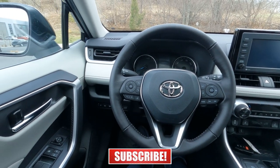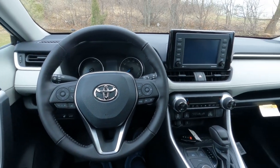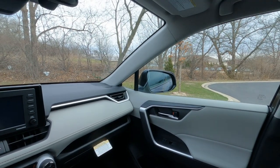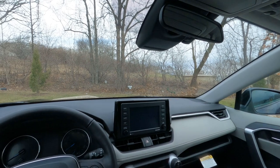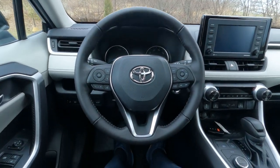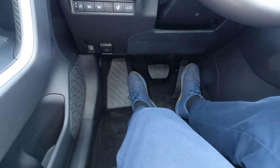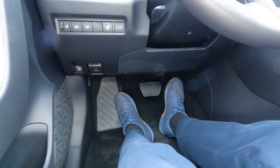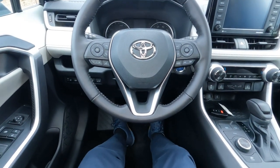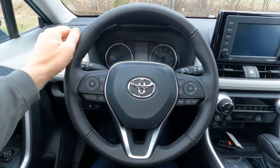Sitting behind the wheel, I've got my camera close to show you the visibility up front and just how spacious the front of the RAV4 is — it's not as small as you'd think. With the driver's seat all the way back I can't reach the gas pedals, so it goes back quite a ways. For a six-footer you should be good to go.